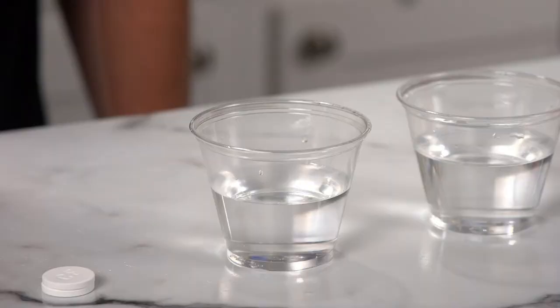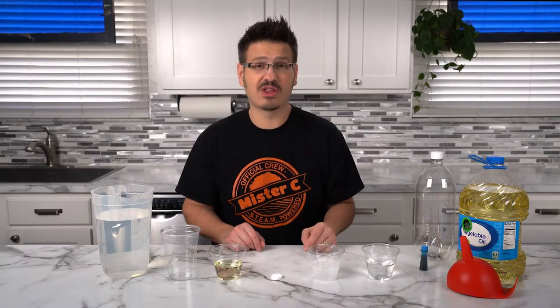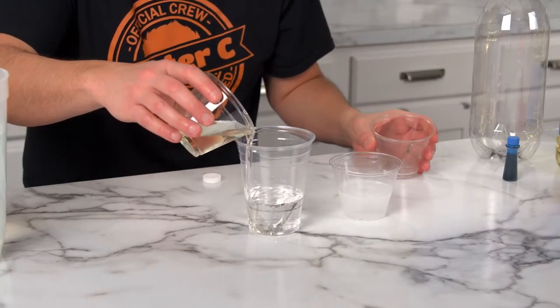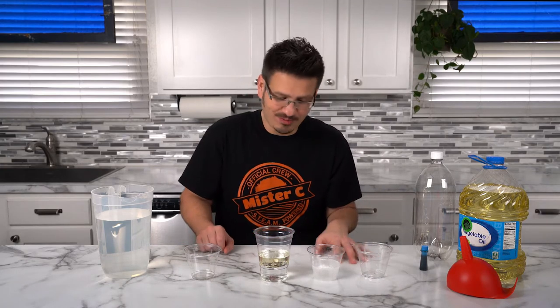When we place this effervescent tablet into water, it starts to fizz. It's actually a chemical reaction taking place to produce those bubbles. That's going to be what gives us our bubbles in our heatless lava lamp. We actually need to mix the oil and the water together. Oh wow, look at that. The oil sits on top of the water.